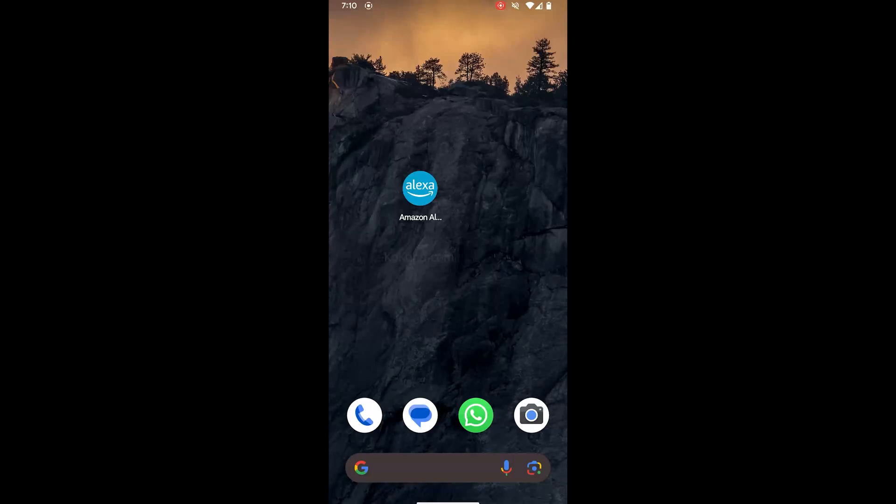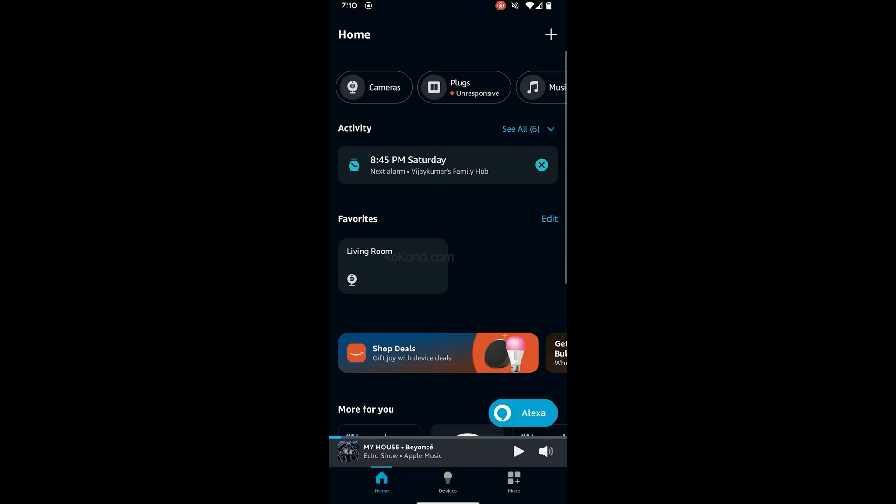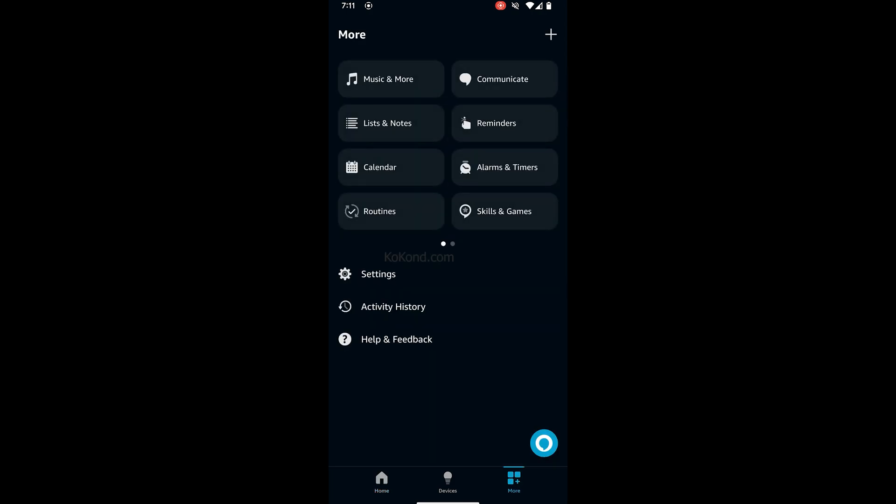To connect Amazon Echo Show to Apple Music, open the Alexa app. Tap on More, then tap on Skills and Games.